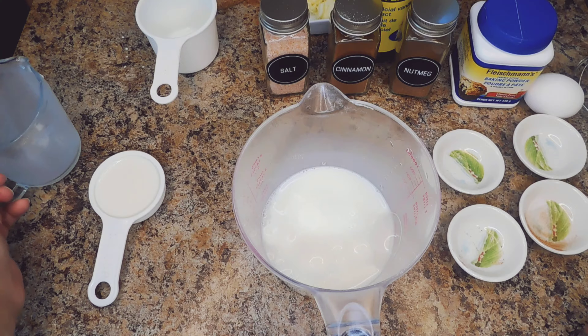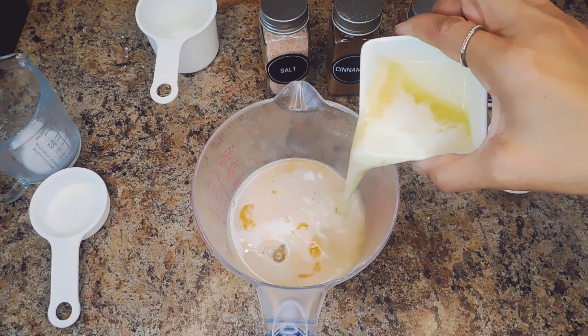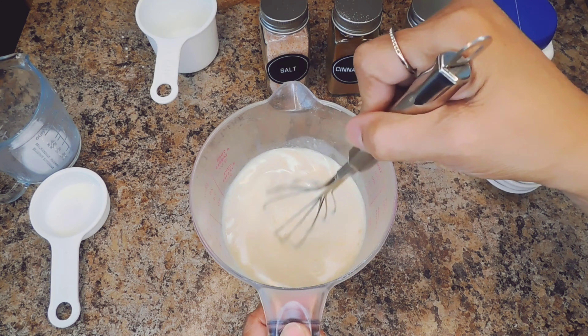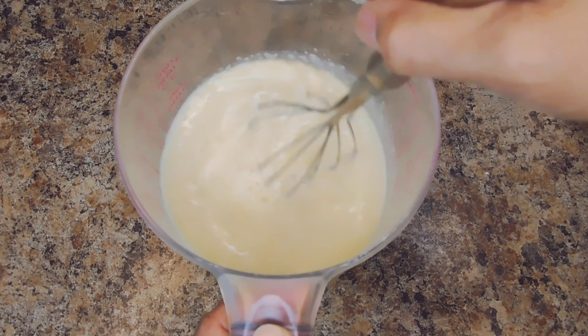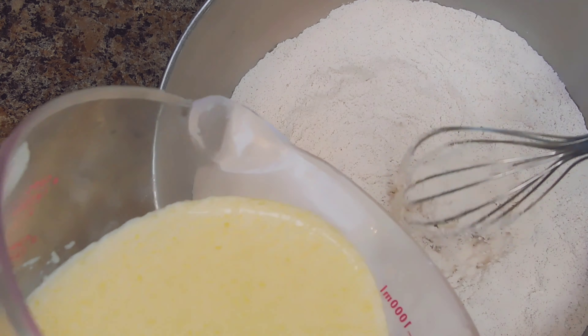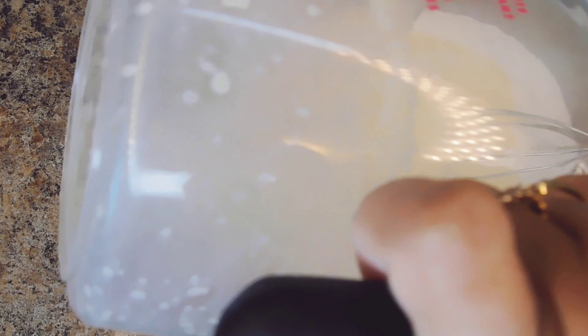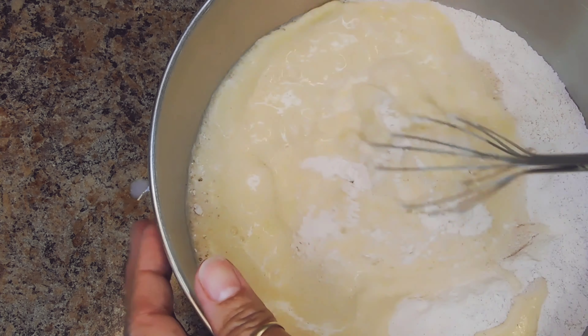Pour in the milk, our egg, and melted butter. Now I'm going to make a little well and pour all the wet ingredients into the dry ingredients and mix.